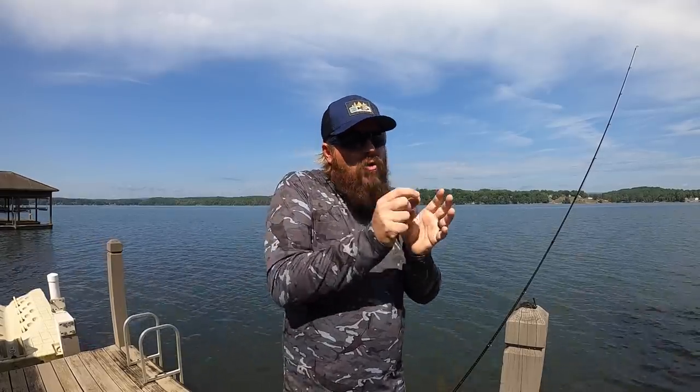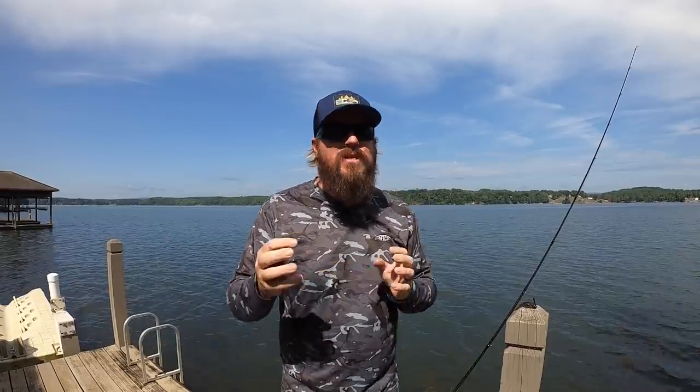A jig is an amazing way to get a big bite in the summertime. You can get a ton of fish, you can get giant bites — it's really a bait that can do everything. This time of year, I try to focus my attention on baits that will get a lot of bites, but will also get the big bite. And there are differences.